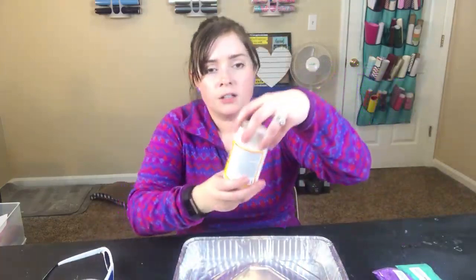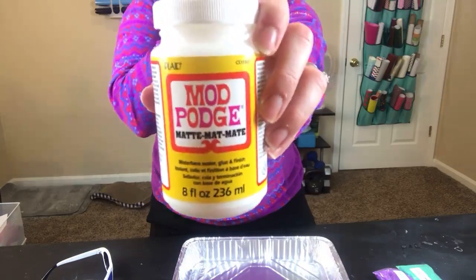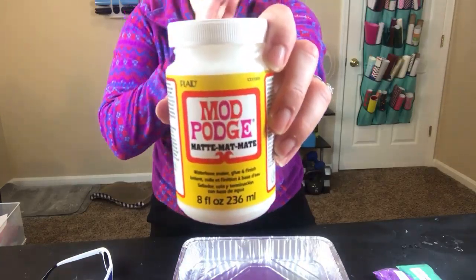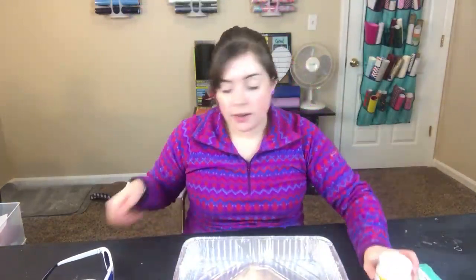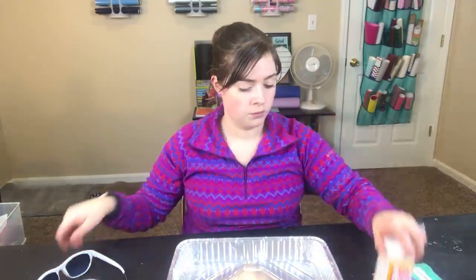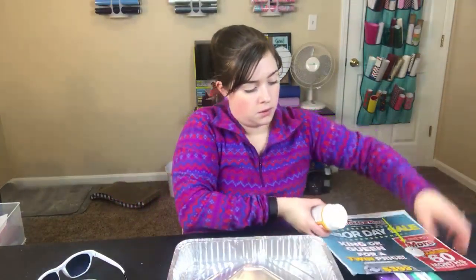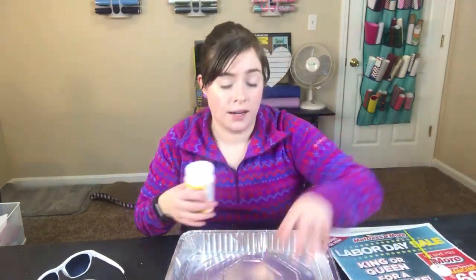So get started. I'm going to start with some Mod Podge — all I have is this matte Mod Podge, so this is what we're going to be using tonight. Ideally, you'd probably use glossy, but this works just as well for me. My plan is to start with Mod Podge and paint all over the glasses and then add the glitter. I'm actually going to pour it on this newspaper so that it stays on my panel and doesn't get mixed up in that.